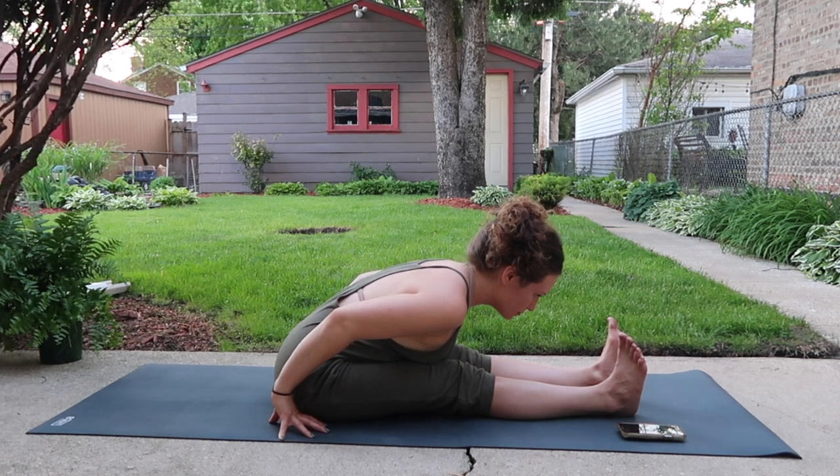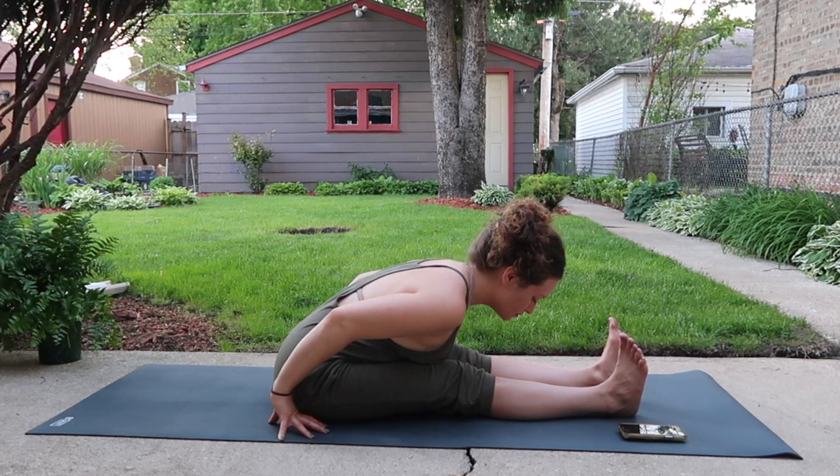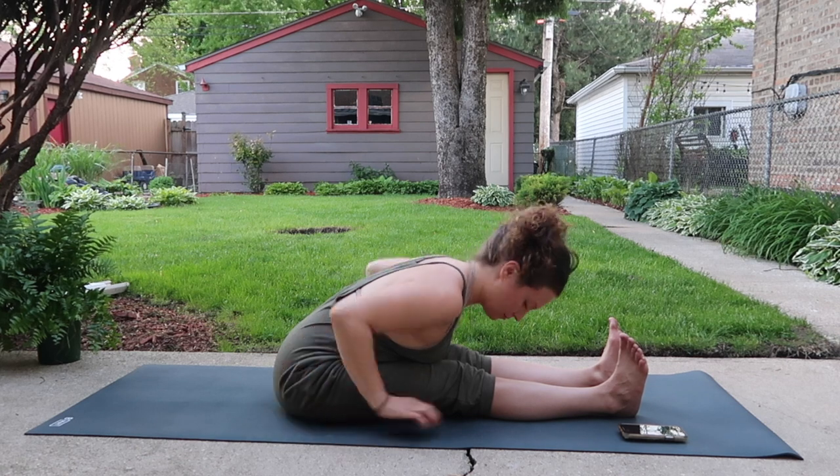The exhalation deepens. Press your hands into the earth and slowly lift your torso.